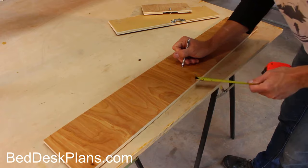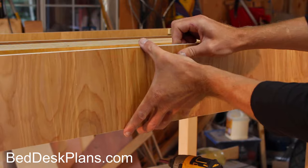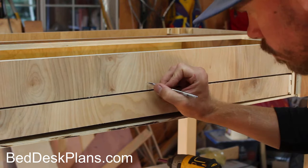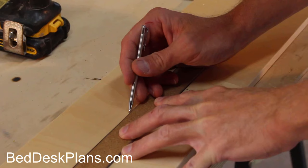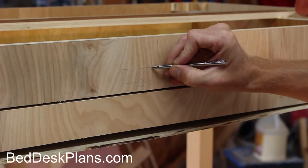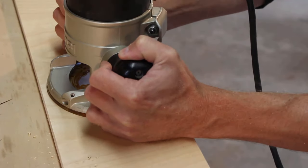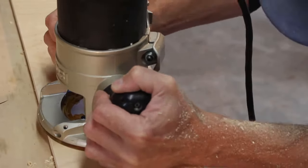I measured the location and drilled out the hole for the knob bolt, then transferred the location to the top drawer front. I marked out the locations for the recess and the latch on the drawer and the drawer front. To make it easier to route out the recesses, I drilled a shallow hole to insert the router bit, then carefully routed out the recess and did the same thing on the top drawer front.